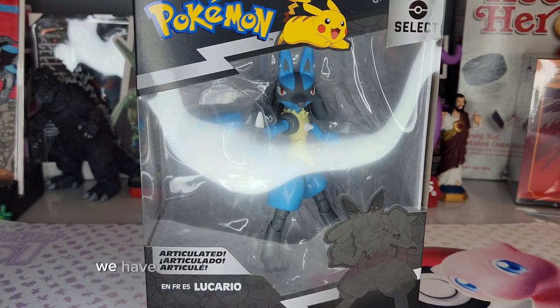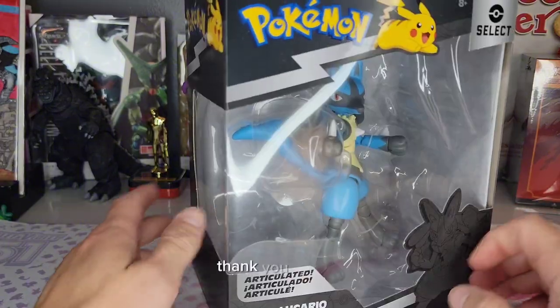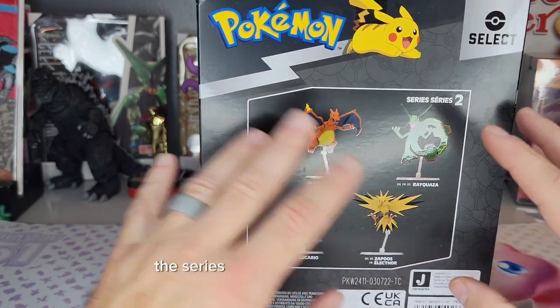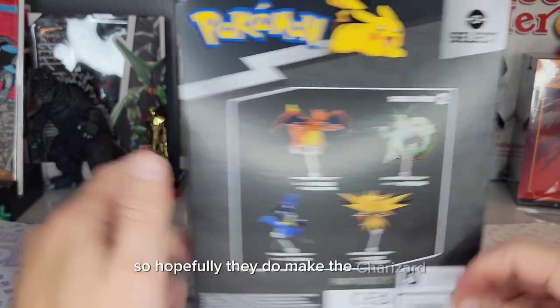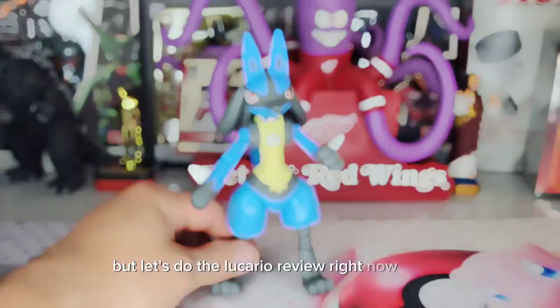Today we have another Pokémon Select articulated figure found at Target for $20. It's Lucario — thank you French for not having a weird way of pronouncing that. This is series two, but I'm kind of figuring out the series don't really mean much, because I've seen this in series one and series five. Hopefully they do make the Charizard, but let's do the Lucario review right now.